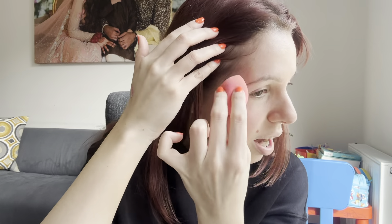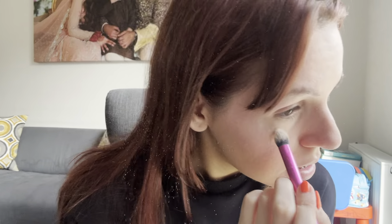First impressions of this foundation — it is very lightweight. Glowy but not too glowy, where it makes you look shiny. Just right. Very buildable — you can go in with another pump over the top and build it to your desire. Absolutely loving that. You can see in the daylight it's very nice. And they have a very wide shade range, so I don't think finding your shade would be an issue. Well done, Revolution.